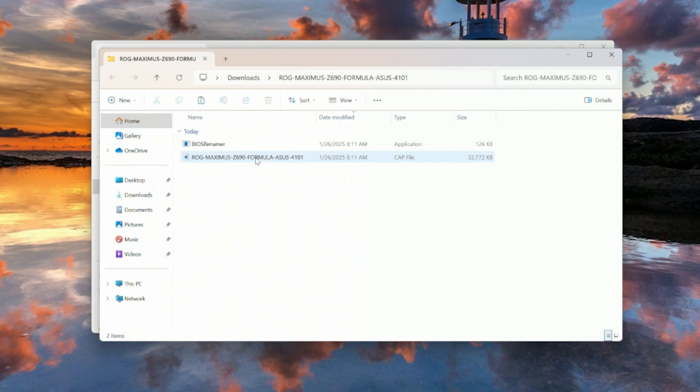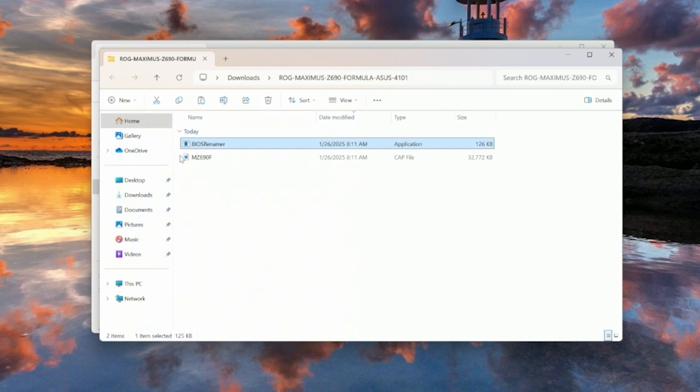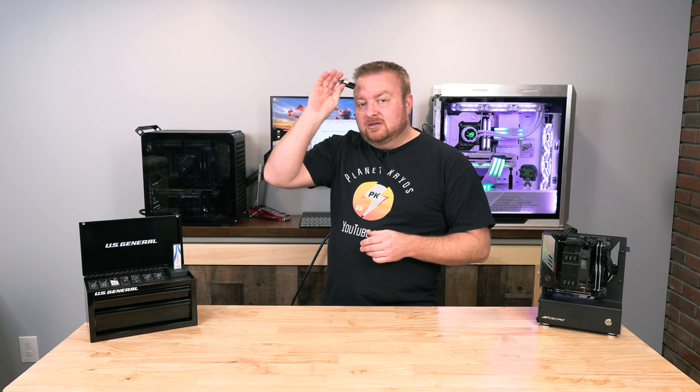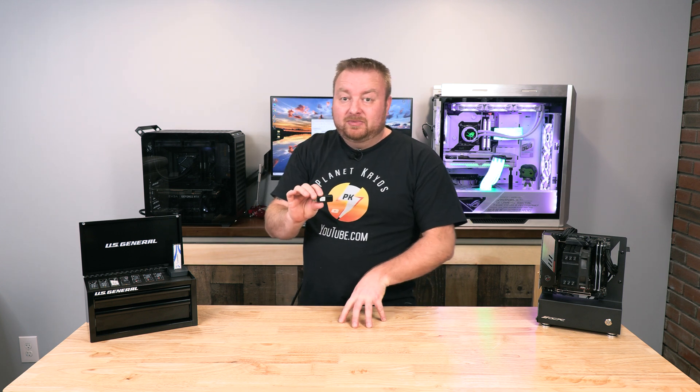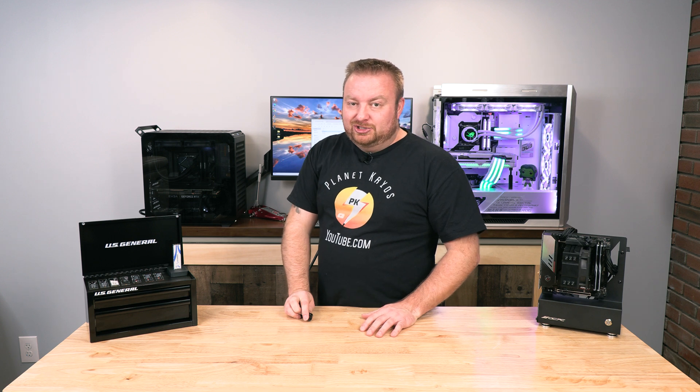There's a BIOS Renamer tool right here — just double-click it to open the script. Press literally any key on your keyboard — I'll press Q — and it renames the file automatically to the required name. Flashback requires this specific name. Every motherboard will have a different required name, but this is what we need to rename this one to.